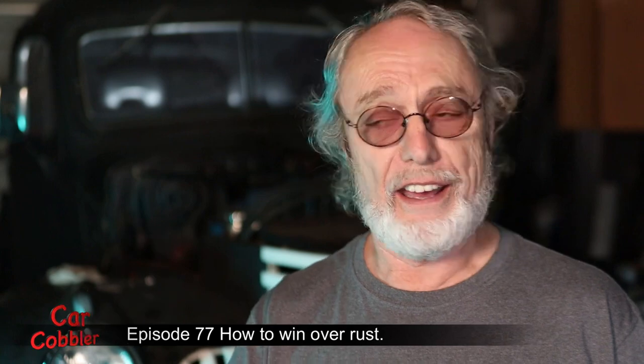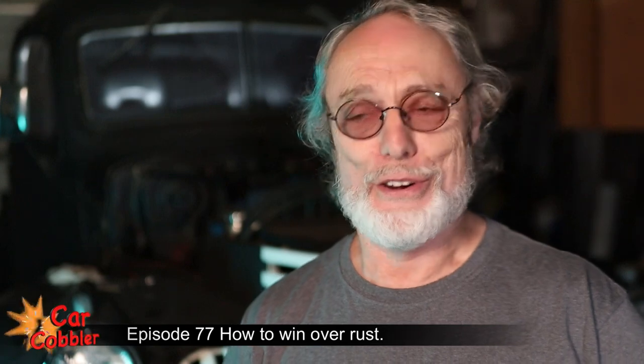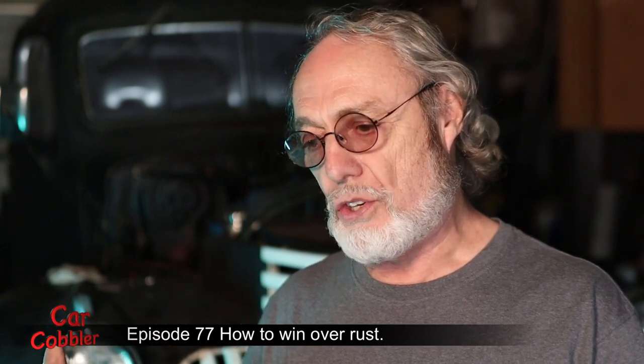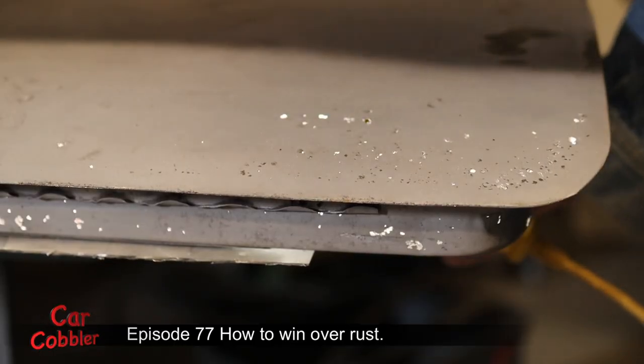Rust is the entropy of beautiful old steel — it's the oxidation, the slow burn that's happening to your car when it's exposed to oxygen. The other thing you find is when there's rust and you sandblast it — take this door, for example — it had a few spots of rust on it.